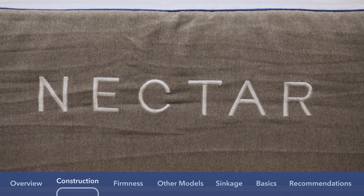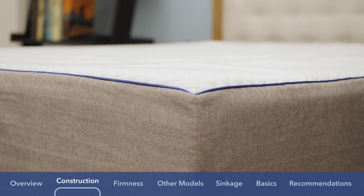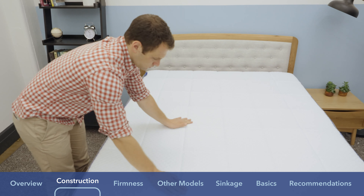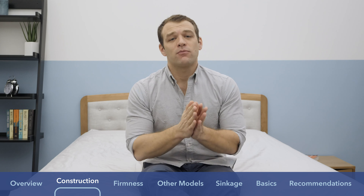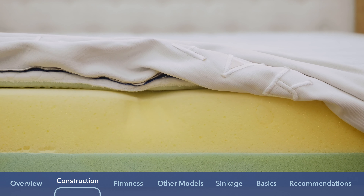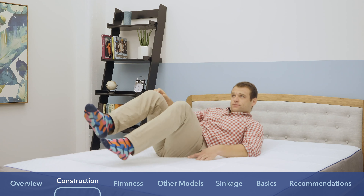I want to start by talking about the materials used. The Nectar is an all-foam mattress standing 11 inches in height. The cover is a tinsel and cotton blend — tinsel is a natural material known for being breathable. There's also a quilted layer of gel memory foam in the cover for immediate pressure relief. The gel infusion helps draw heat away from the sleeper, since memory foam is known for trapping body heat. Below the cover, there is a three-inch layer of memory foam, and below that, another inch of memory foam — five total inches of memory foam on top.